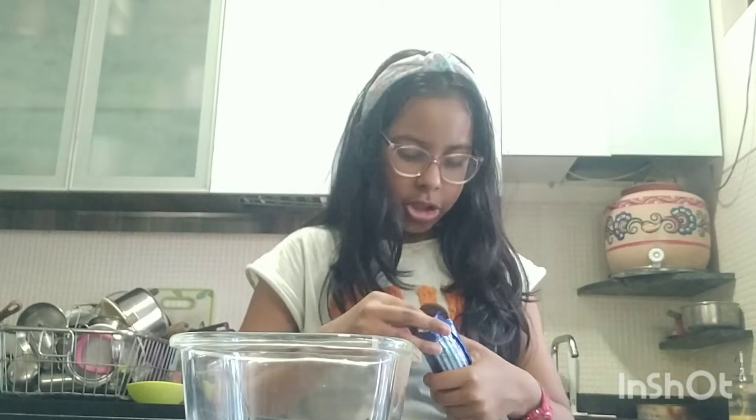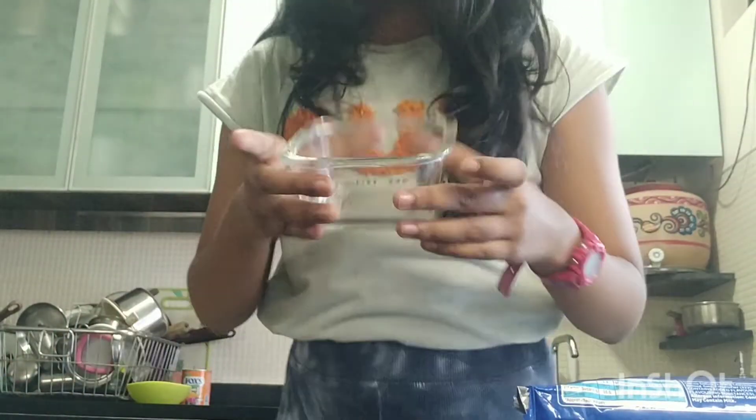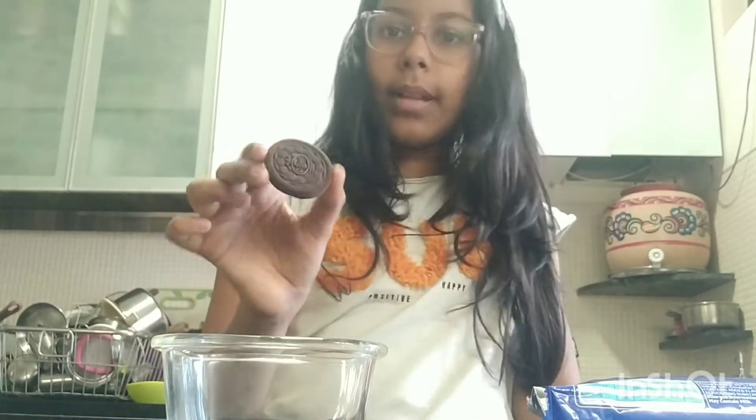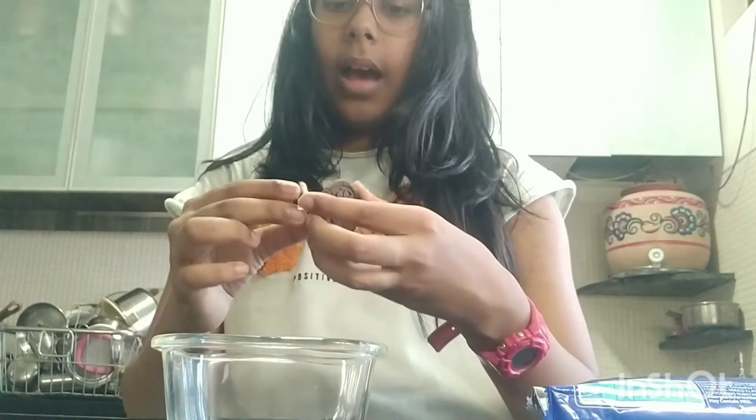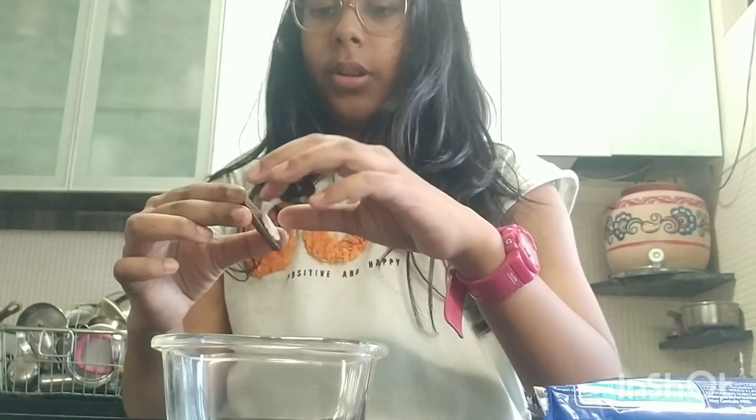Depending on how much cake you want, right now I'm using a very small pan. But if you want to make a big cake you can use a bigger pan. Right now I'm making a small one, so take all your Oreos out and I like to separate the Oreo and the cream.